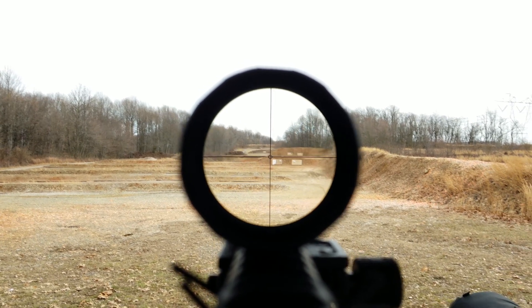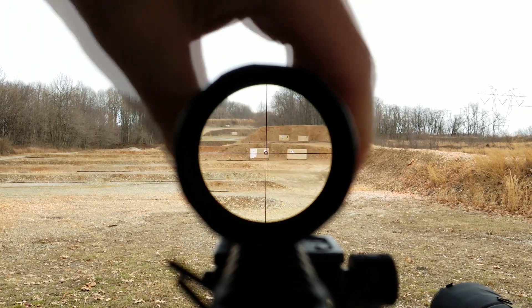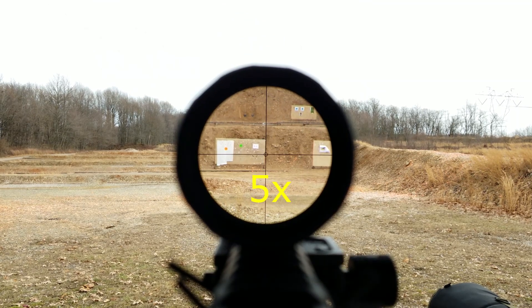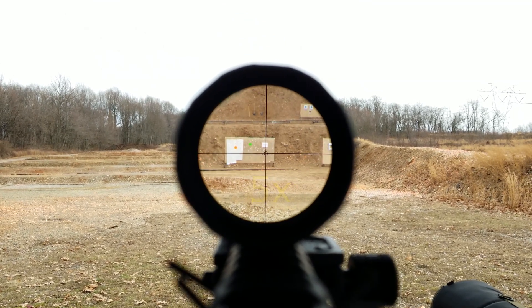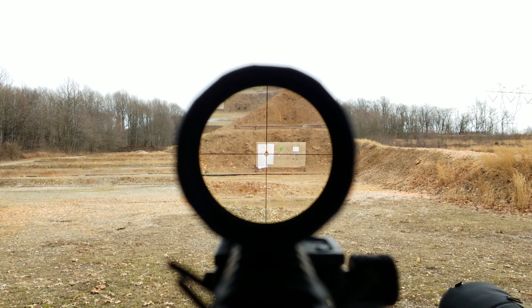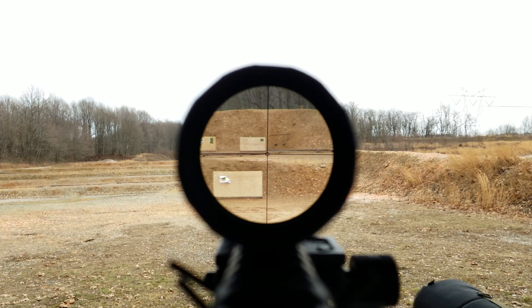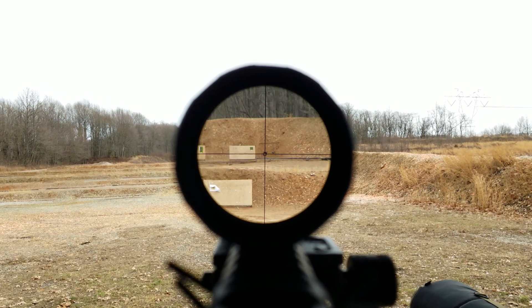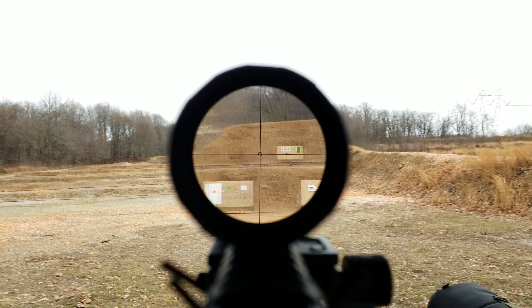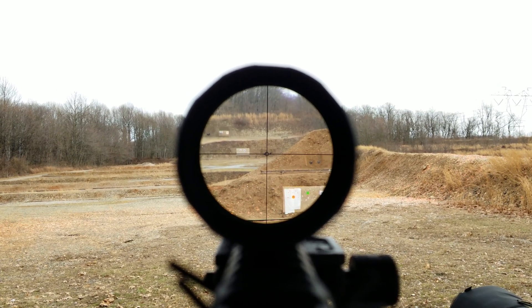I love the reticle on this. Is it the most practical or most useful if you're trying to have accurate, quick follow-up shots and your dope is dialed in for different hash marks? No. The reticle is a non-issue for me. For you, you might hate it — by all means, go buy another optic. All of the controls on it are excellent: turrets, the illumination dial, the magnification ring — it's all excellent. The fit and finish, the feel, the weight — it's all perfect. It works.